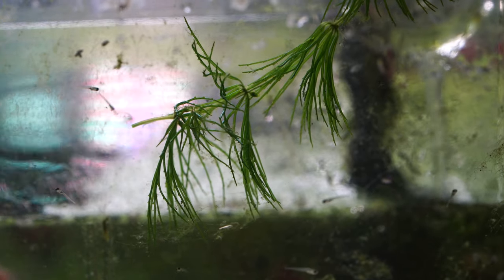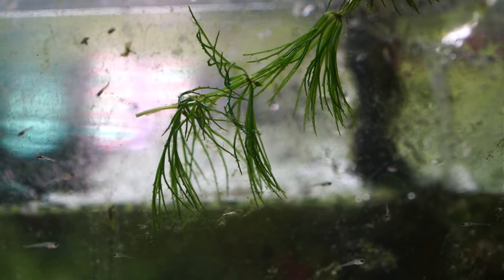Hey all, Blake here with another video and it's been quite a while since we've done a good old-fashioned plant species spotlight. I know some of you guys enjoy this and I enjoy doing it, so let's jump straight into the video and talk all about how to care for hornwort today.